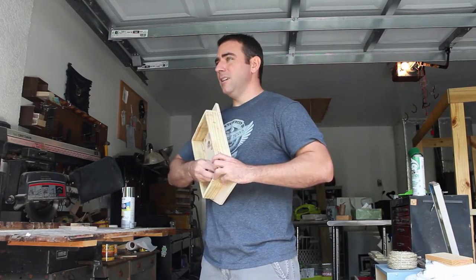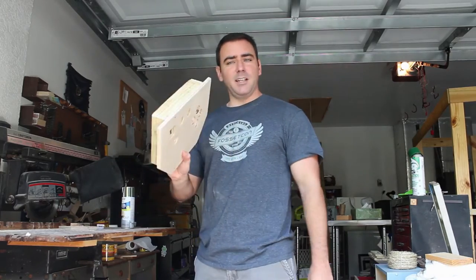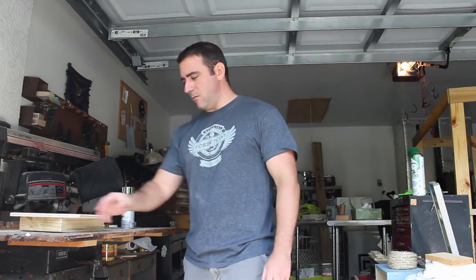So let me pop out the little screen that I put in here last time and get the compressed air going. I'm going to not only blow the air off on this, I'm going to blow off my workshop and get everything clean and ready for painting.